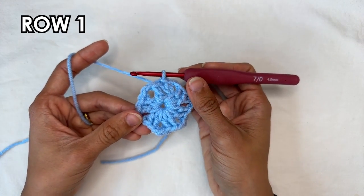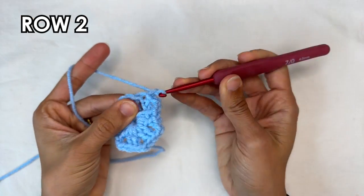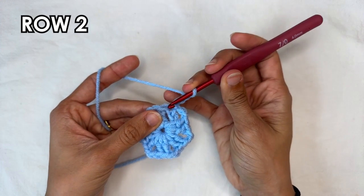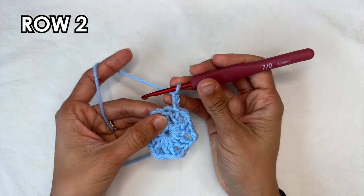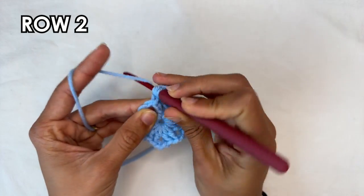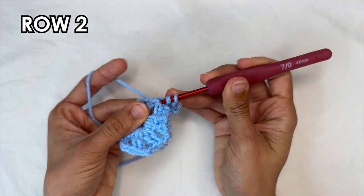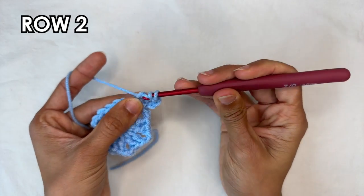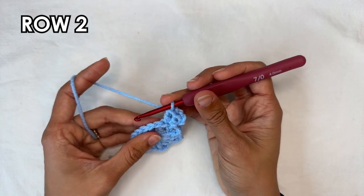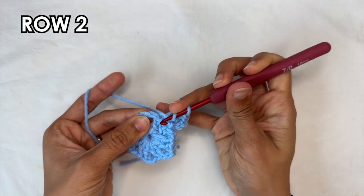That is the end of row 1. Now for row 2 we're going to start by doing a chain 3, which counts as a double crochet. Then into the same spot, into the 3rd chain that you're currently in, we're going to do 2 double crochets. Now we're going to do 1 double crochet into the next stitch — so into the next double crochet, 1 double crochet.